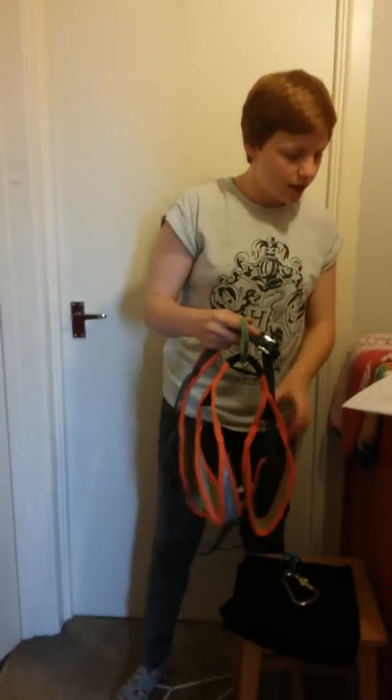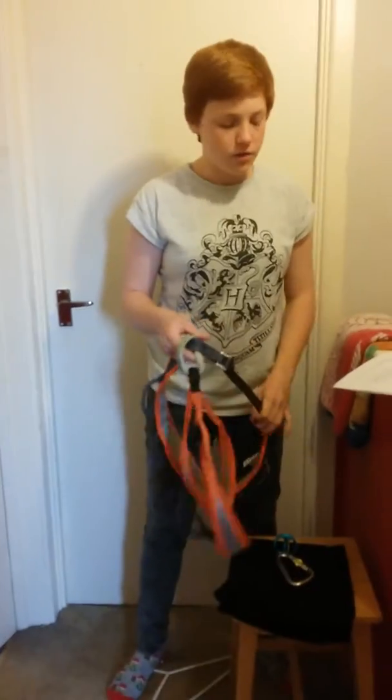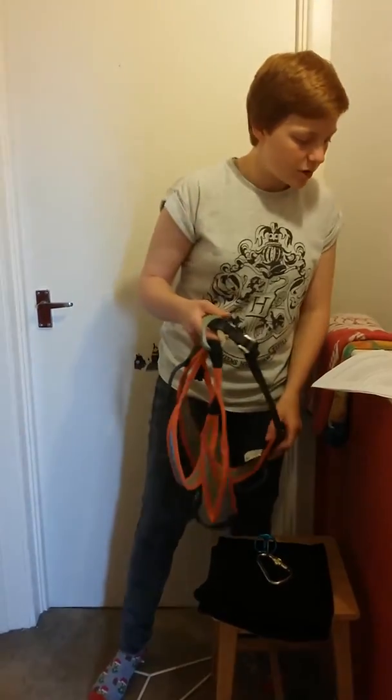To store a harness, you need to hang it up so that it doesn't get any tangles in it. The best way to hang up harnesses are by the central belay loops. You need to store it in a dry room with limited or no sunlight to avoid any UV damage. Keep it away from dirt and chemicals that could harm and damage the harness.